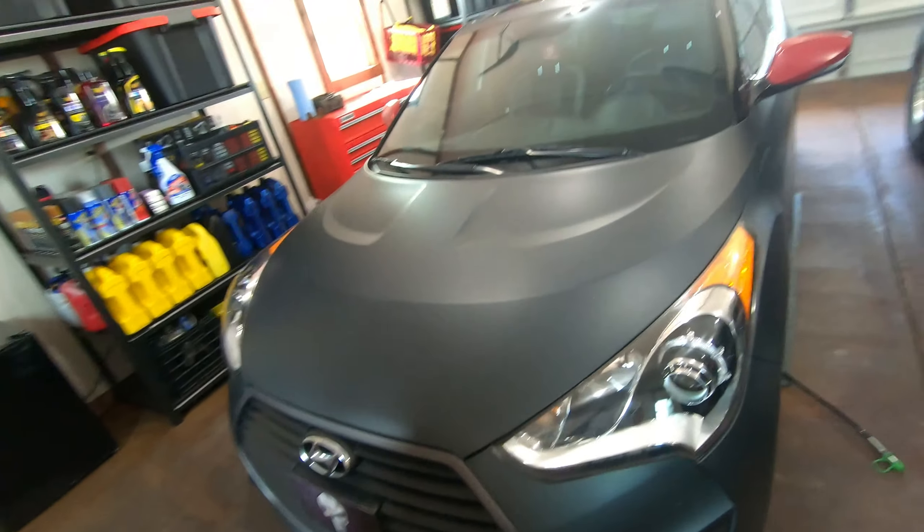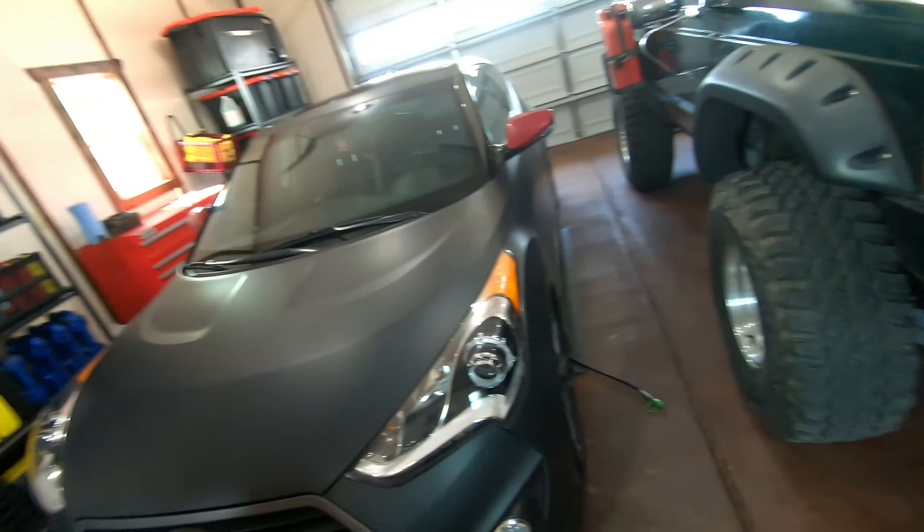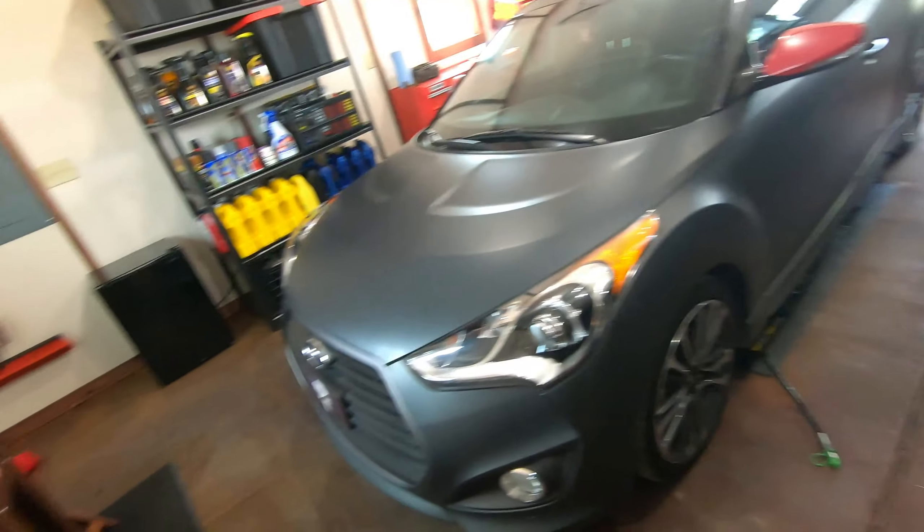Today is all about the Veloster. You know you can't always drive the big cool ridiculous thing. This is our daily driver. It gets excellent mileage, it's very comfortable, but it does need regular maintenance.